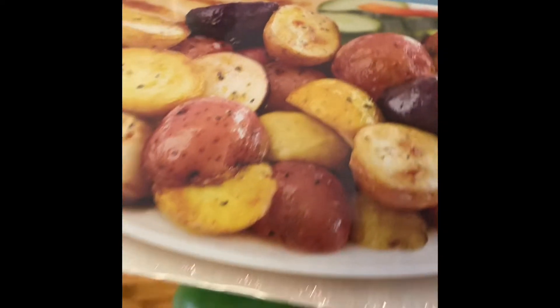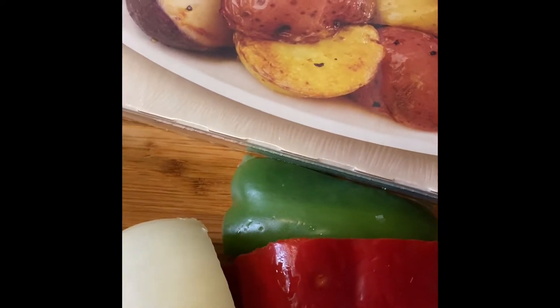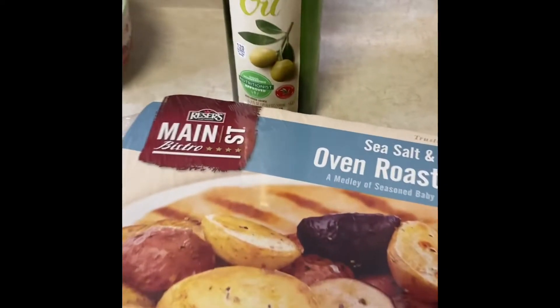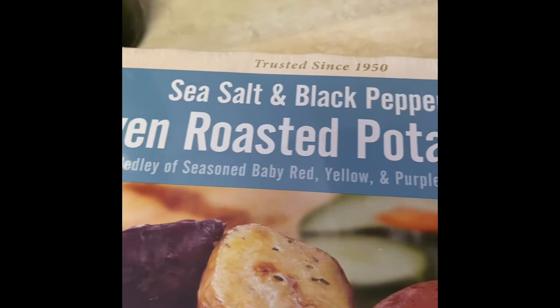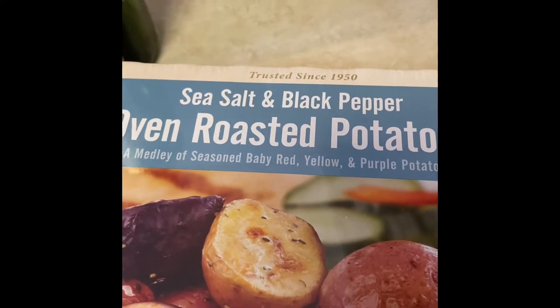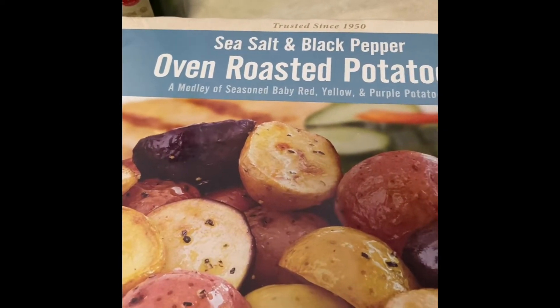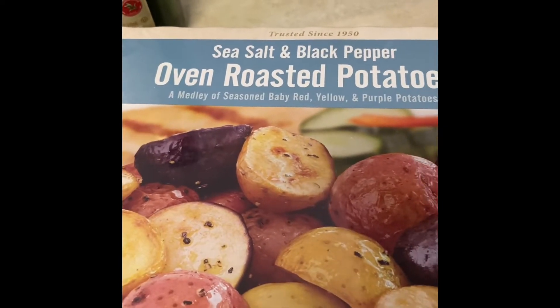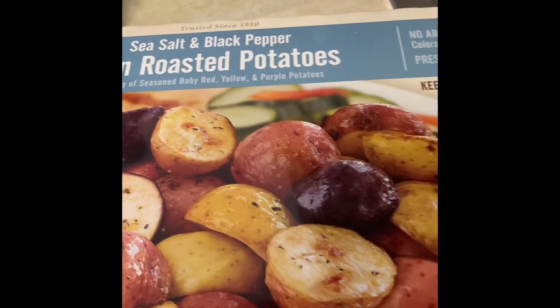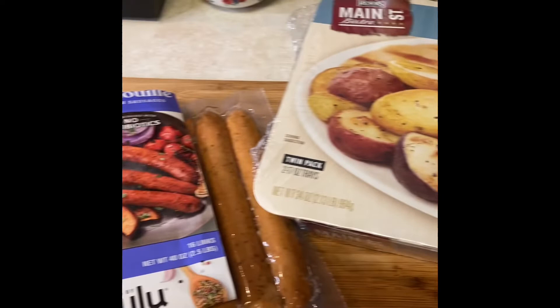I'm also going to add in some bell peppers and some onions, and some olive oil. Now I know it says sea salt and black pepper, but I really like my food to be tasty and seasoned. So we're going to just have to see how this is going to go. Stick around.